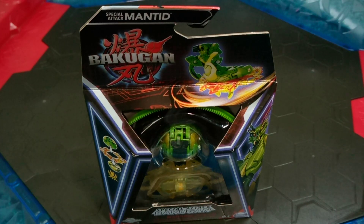Welcome back Baku Crew, it's BakuBrad96 here with another brand new Bakugan unboxing.